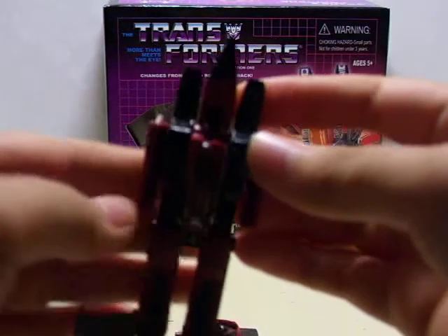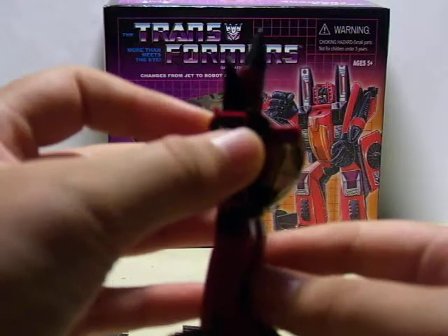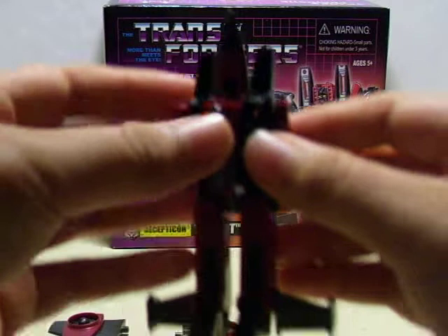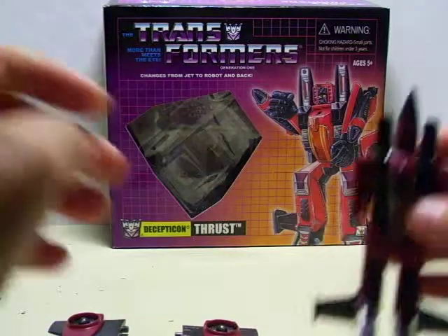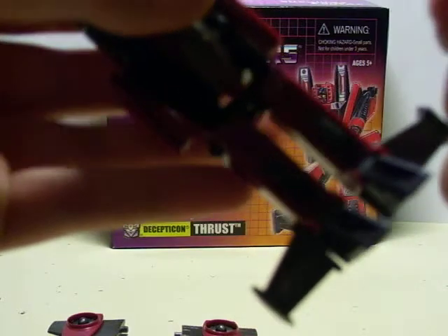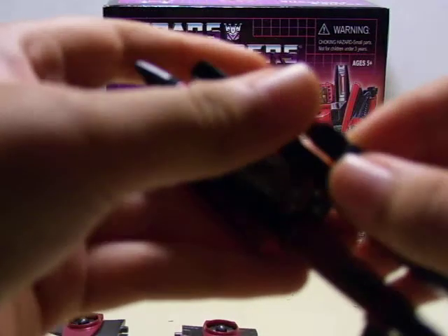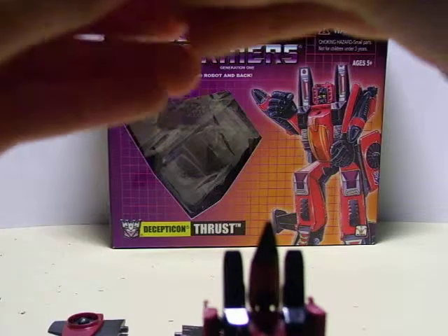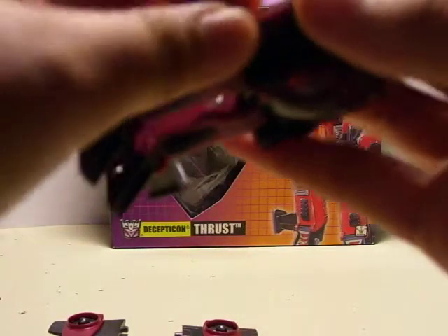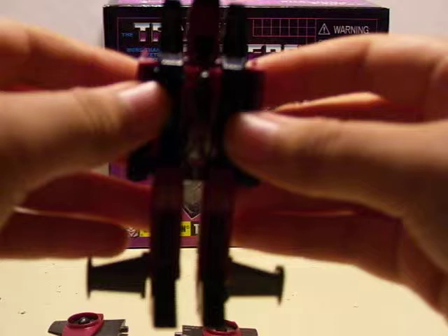As you can see, I didn't really apply the stickers because stickers would just cause sticker wear and stuff. So there's the basic body. I suggest attaching the fists first — just attach them on. There's his fists.